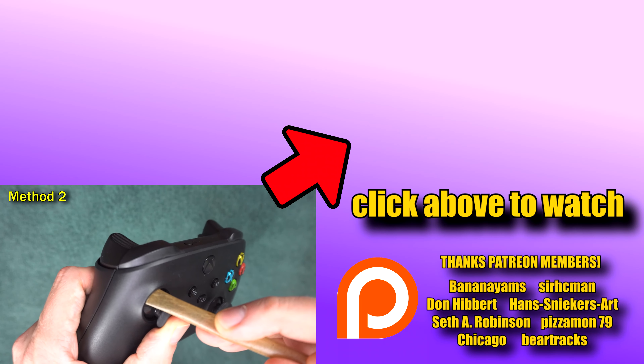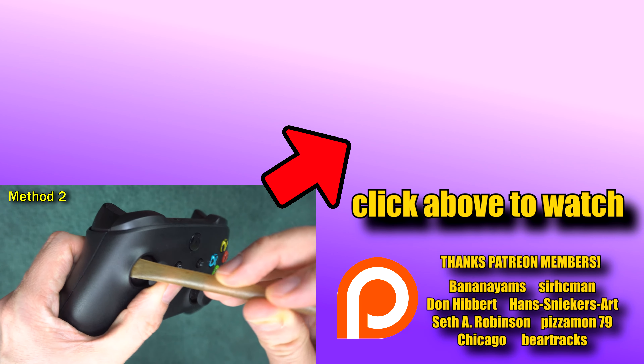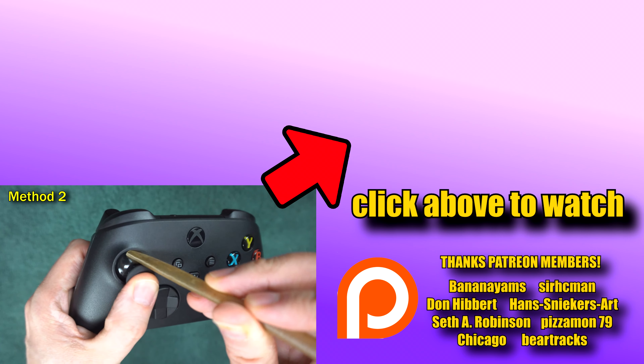That's all I had today. If you're having some drift issues with your Series X controller, I made a video that shows seven things you can try. The link is on the screen right there. Take care, everybody.